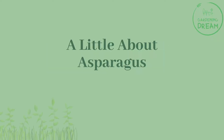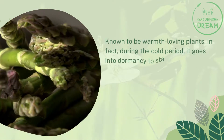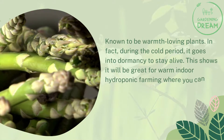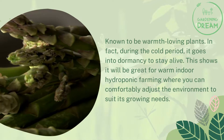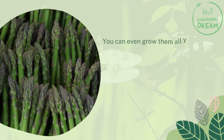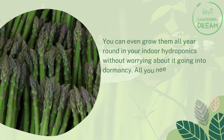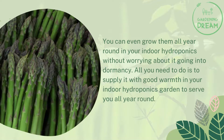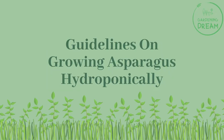A little about asparagus: known to be warmth-loving plants, during the cold period asparagus goes into dormancy to stay alive. This makes it great for warm indoor hydroponic farming, where you can comfortably adjust the environment to suit its growing needs. You can even grow them all year round in your indoor hydroponics without worrying about dormancy, as long as you supply good warmth.